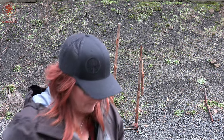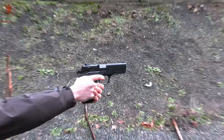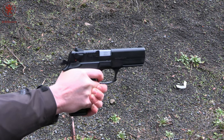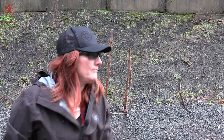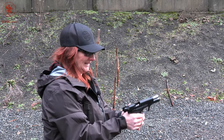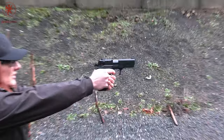Next is the Ops 85 grain frangible hollow point. Circle number two. Next we have Norma's monolithic hollow point in 108 grain. Circle number three.